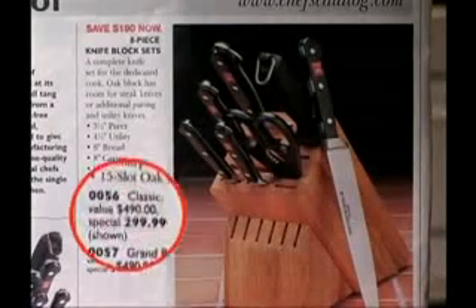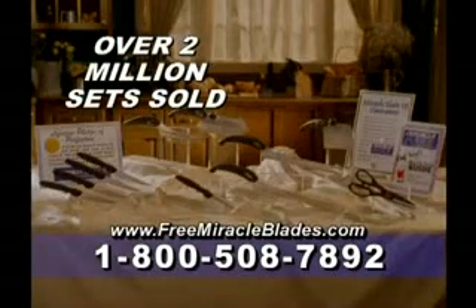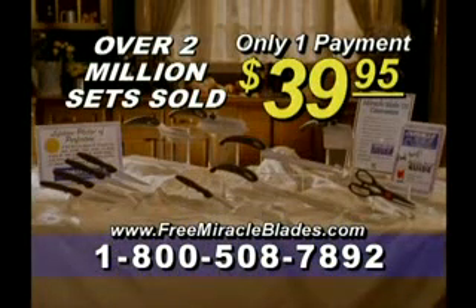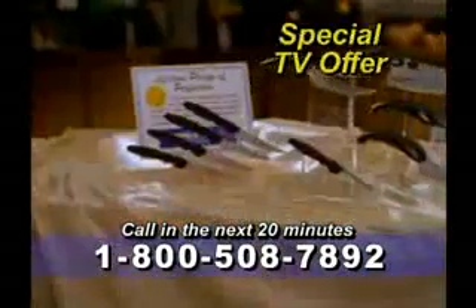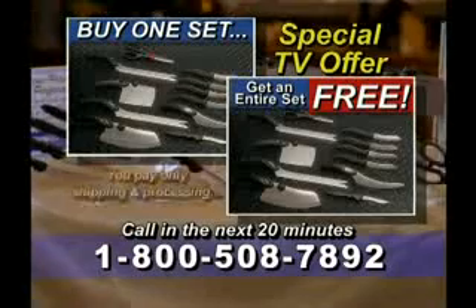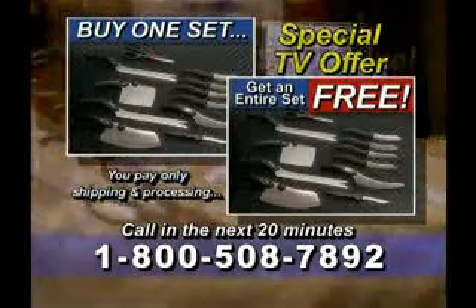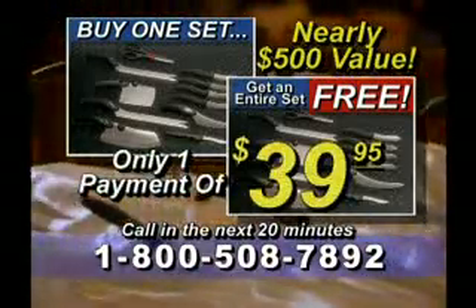Similar knife sets are $200 to $300, but you won't pay anywhere near that. For a limited time only, the Miracle Blade Perfection Series is yours for just $39.95 — that's less than any price anywhere at any time. But wait, call in the next 20 minutes and we'll make this offer irresistible. We'll send you a second complete set of knives free. Use it yourself or give it to a friend. Just imagine — that's now nearly $500 worth of knives for just one payment of only $39.95.